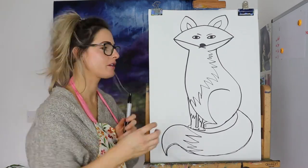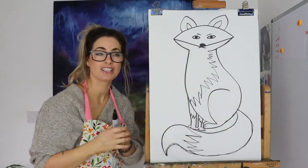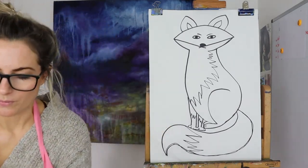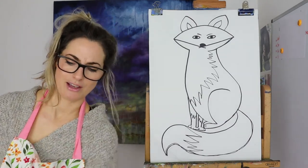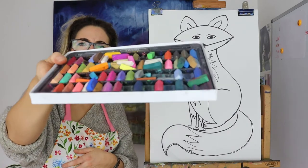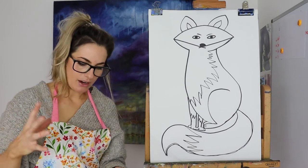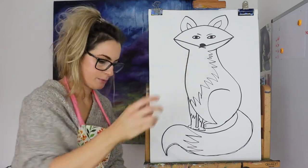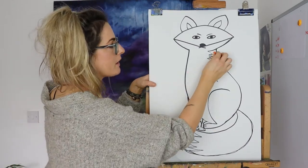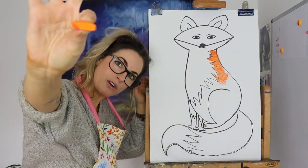Now what I thought you could do if you wanted to is put a sun, trees, rain, hearts, a sunset — you could do anything you like, but I'm going to keep it kind of simple for this one. Guess what? I'm going to use my chalk pastels. They're relatively new. So what we're going to do is I quite like these bits to be white, and I'm just going to do an orange fox to keep it super simple, but the tail is going to be multicoloured.